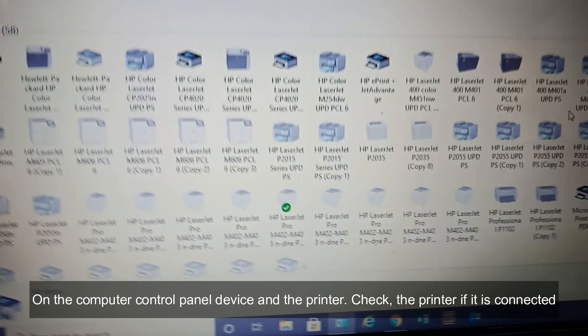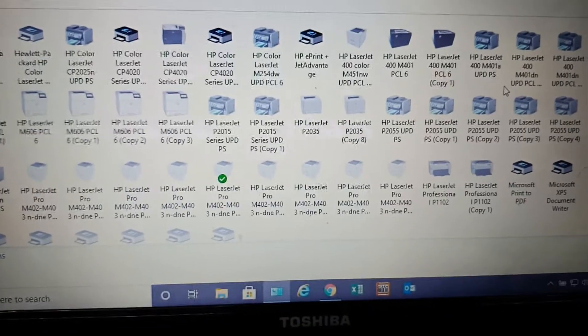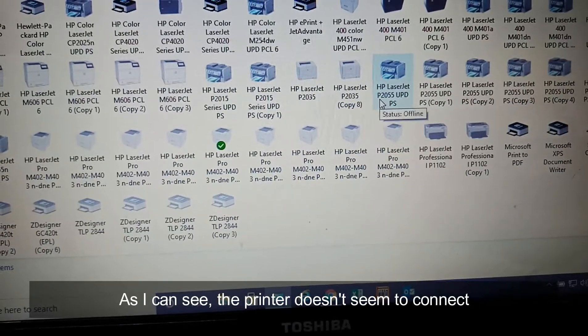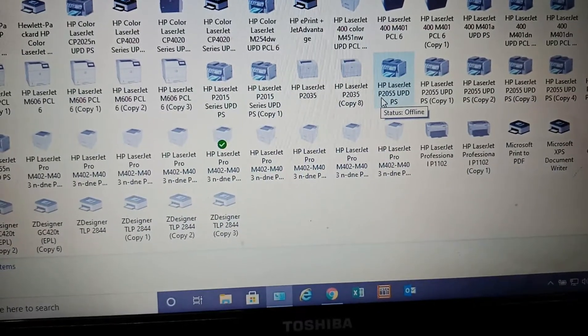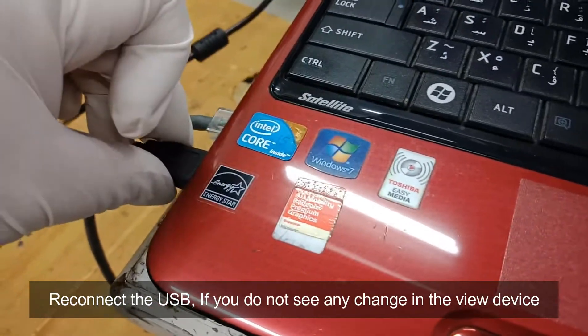On the computer control panel, go to devices and printers and check if the printer is connected. As I can see, the printer doesn't seem to connect. Reconnect the USB if you do not see any change in the view device.